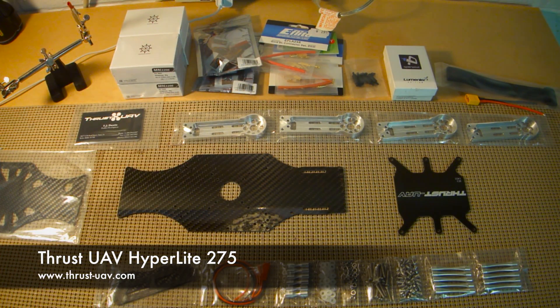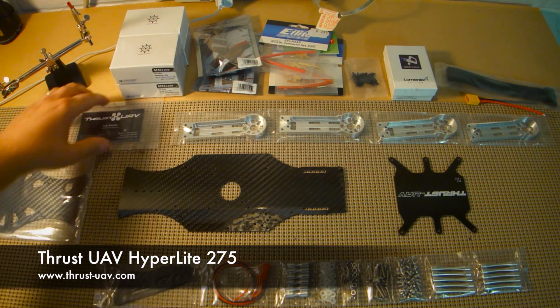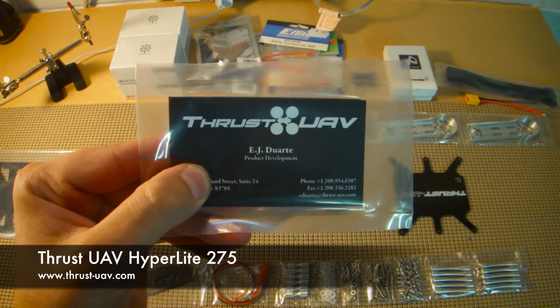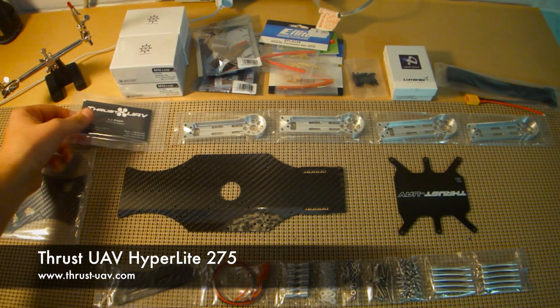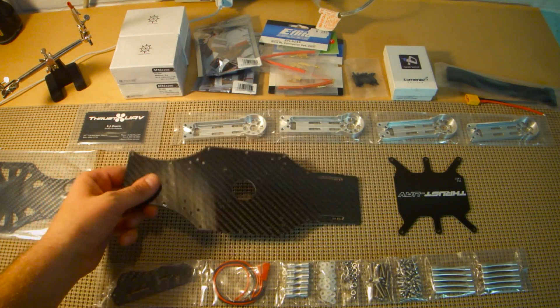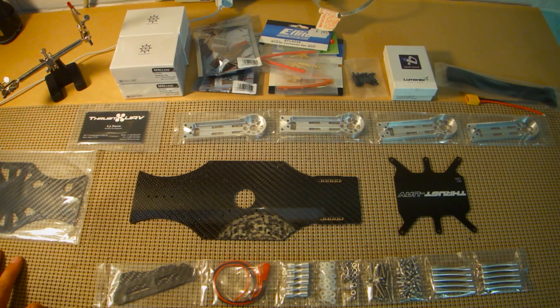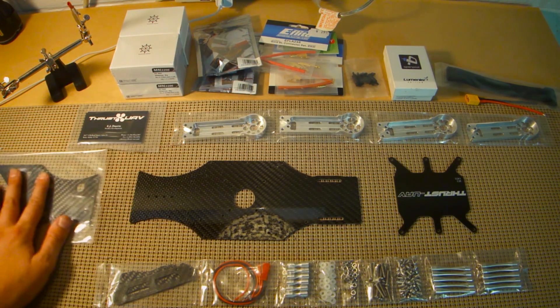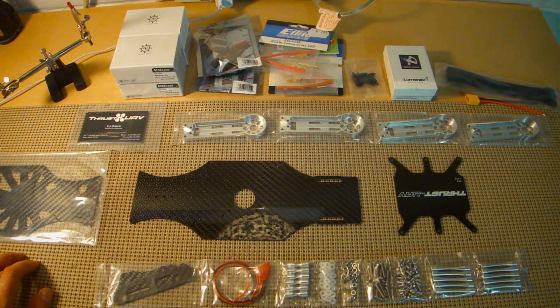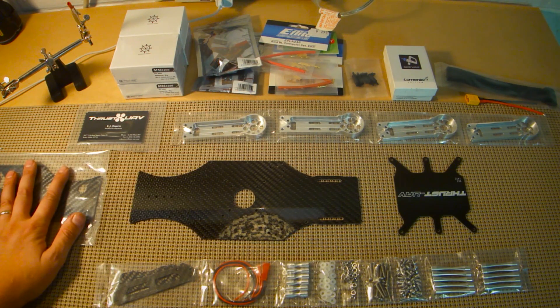Hey everyone, this is Nick from TheMiniQuadClub.com. I just wanted to do a little video about the Thrust UAV HyperLite 275 build I'm working on. It'll be a complete review. I'm going to try to do it in three parts. This will be part number one where we talk about fit and finish, and part of the build itself, or anything I notice about the build that's a little bit different.